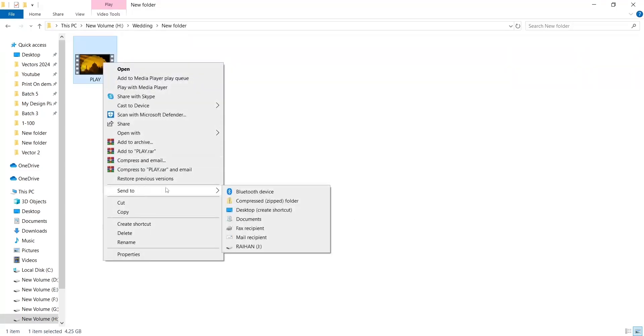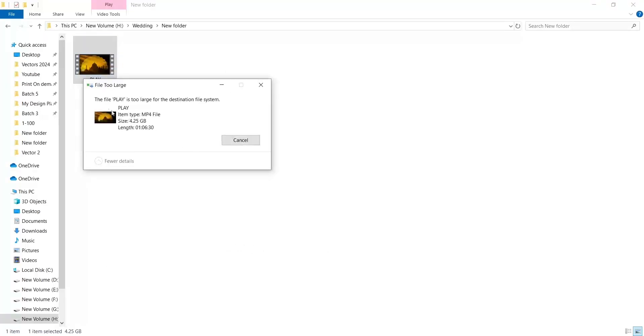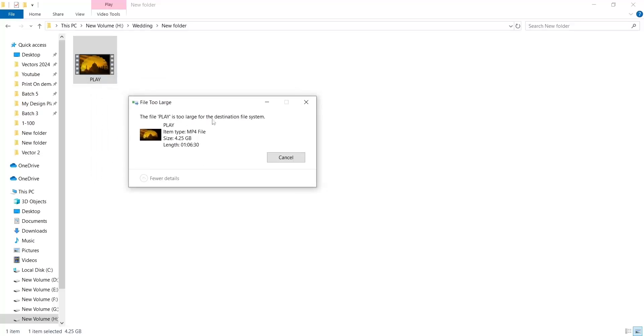Right click and send to the pen drive. You can see that the error says 'the file is too large for the destination file system.' This problem happens because the file size is more than 4GB.